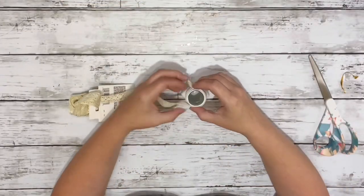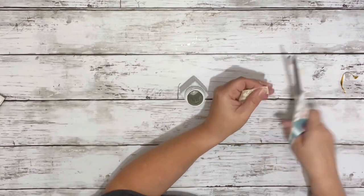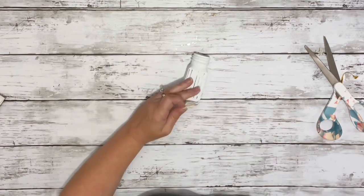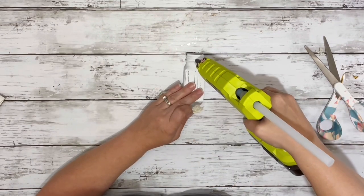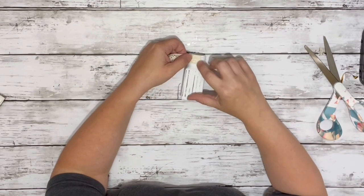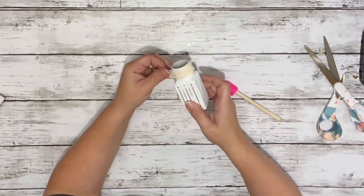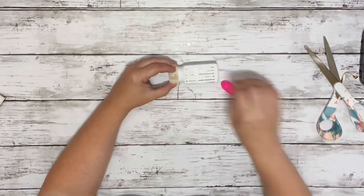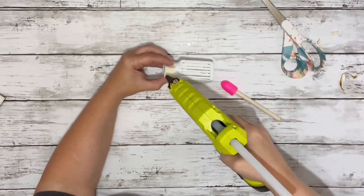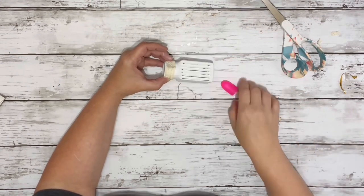Once that was done I took some lace I got from Dollar Tree and cut a piece big enough to wrap around the top rim, then hot glued it into place on the back. I wrapped the rest of the lace around making sure it was covering that very top part, then hot glued it on the back right over that beginning piece.